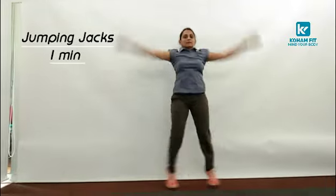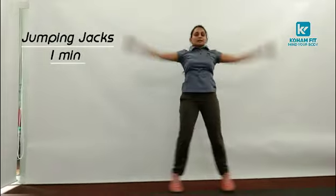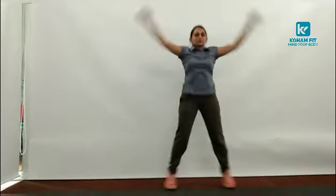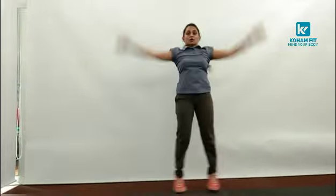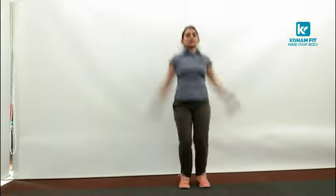10... Keep exhaling actively. 30. 40 — you can do it with your own speed. Last 10: 5, 4, 3, 2 and 1. And relax.